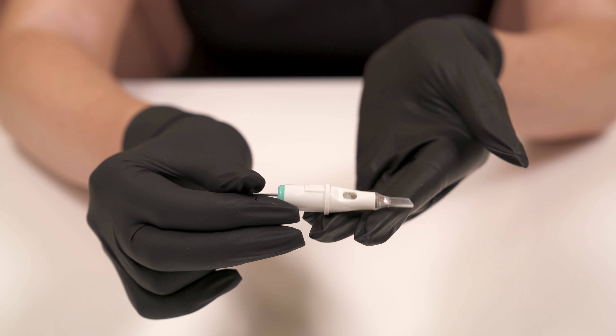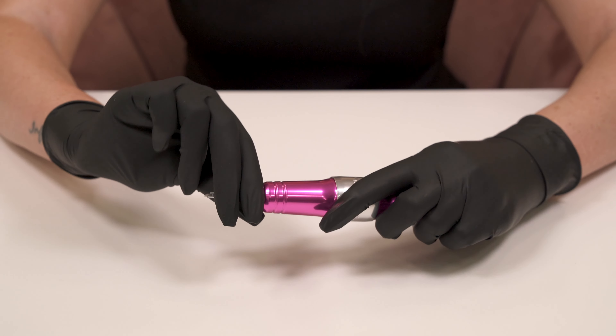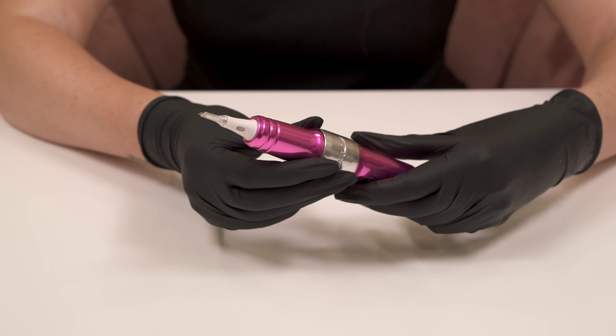These advanced cartridges also have a universal connection making them compatible with almost any rotary PMU machine, like the Flux Mini which we have here.